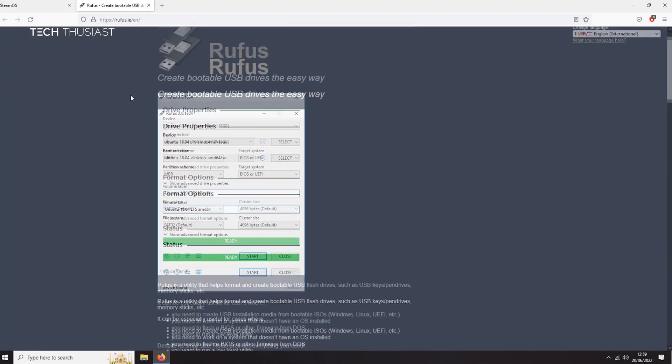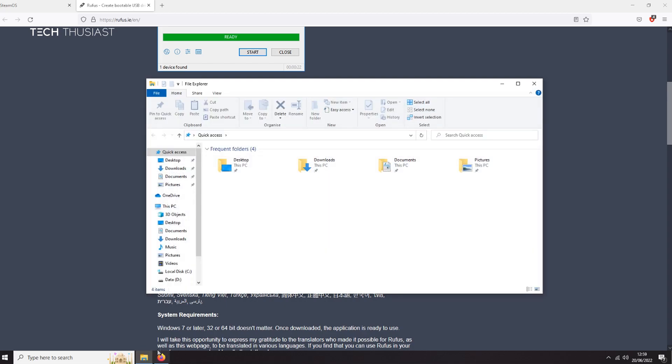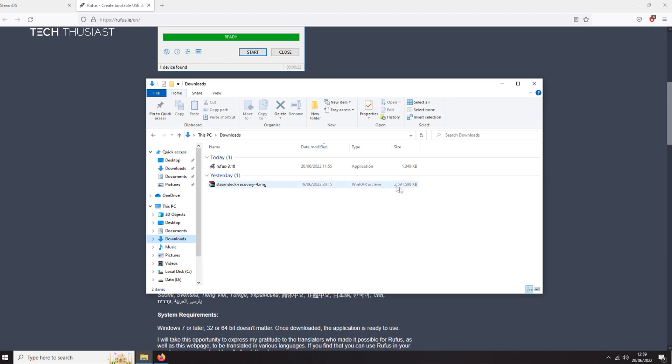Now go to the Rufus page, scroll down to where it says Download, and download the Rufus utility. Again, I've already got it downloaded. Now open your Downloads folder and here you can see the Rufus tool and the recovery image.